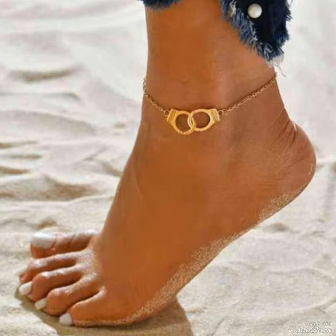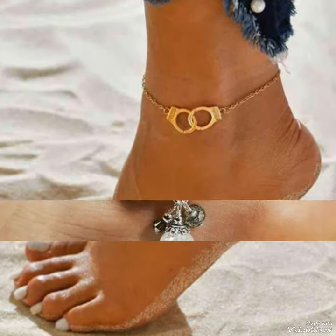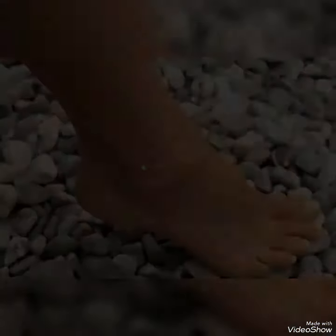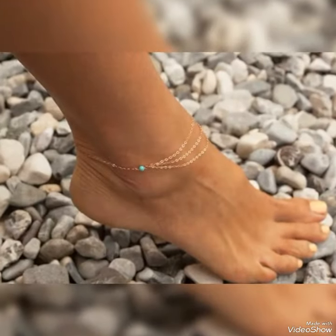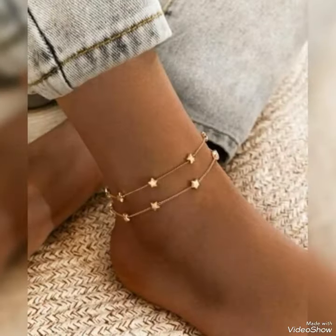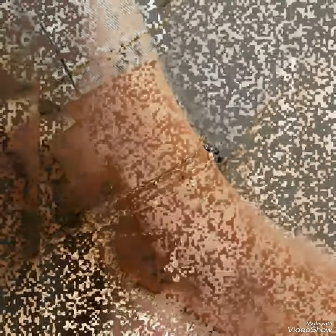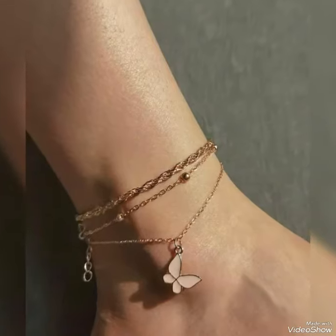If you want to see another video about this topic then you can tell me in my comment section — I will make one for you. I hope you liked my video, and we will meet again in my new video with more attractive, beautiful and gorgeous ideas of anchor jewelry.